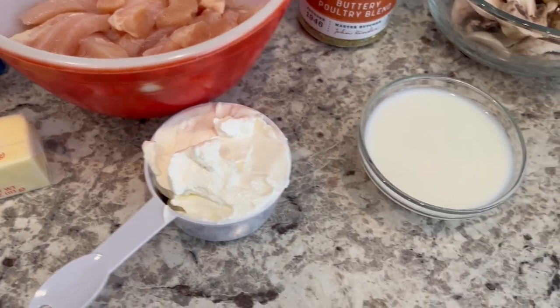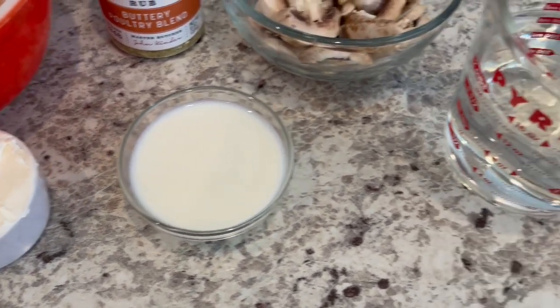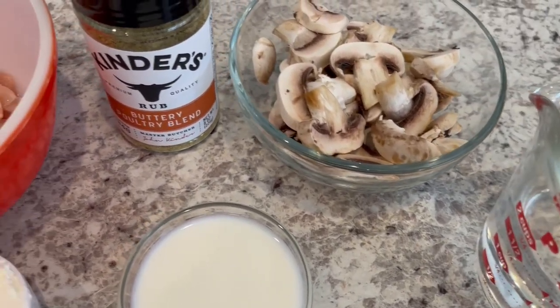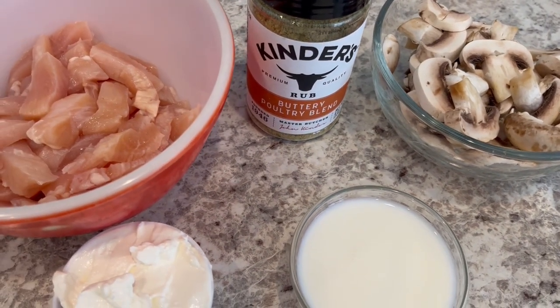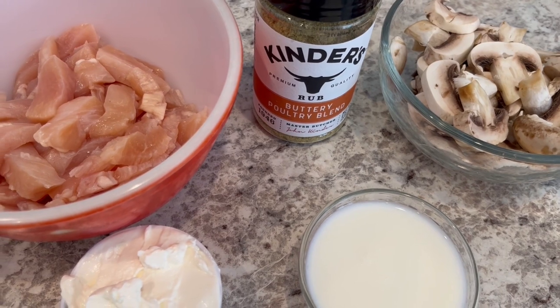You're going to need some sour cream and milk, water, fresh mushrooms sliced. The recipe doesn't call for any seasoning, but I'm going to use some of this buttery poultry blend on my chicken.